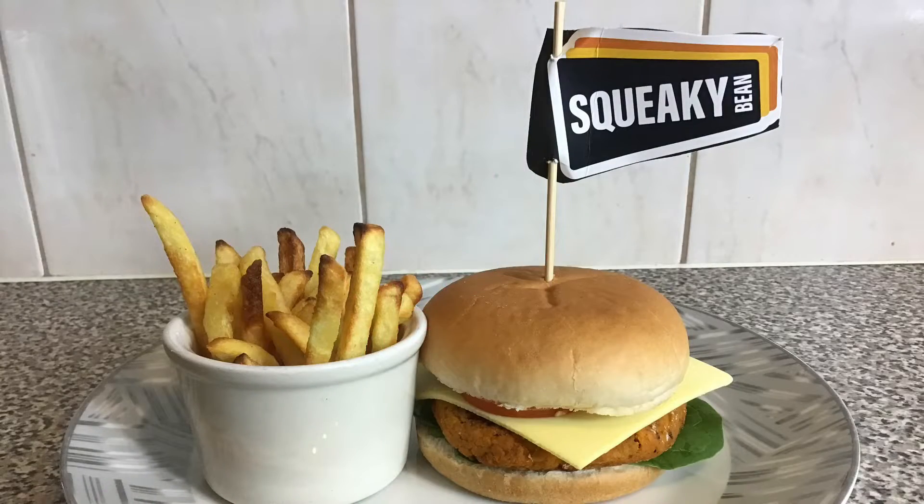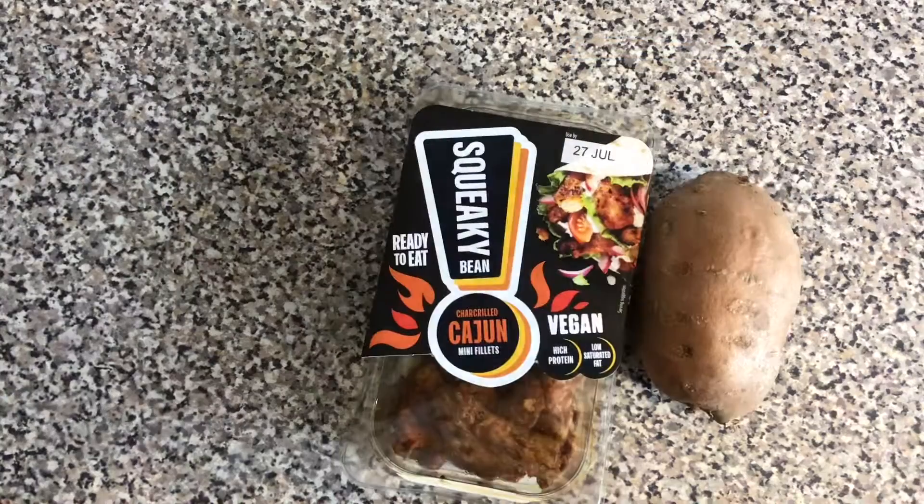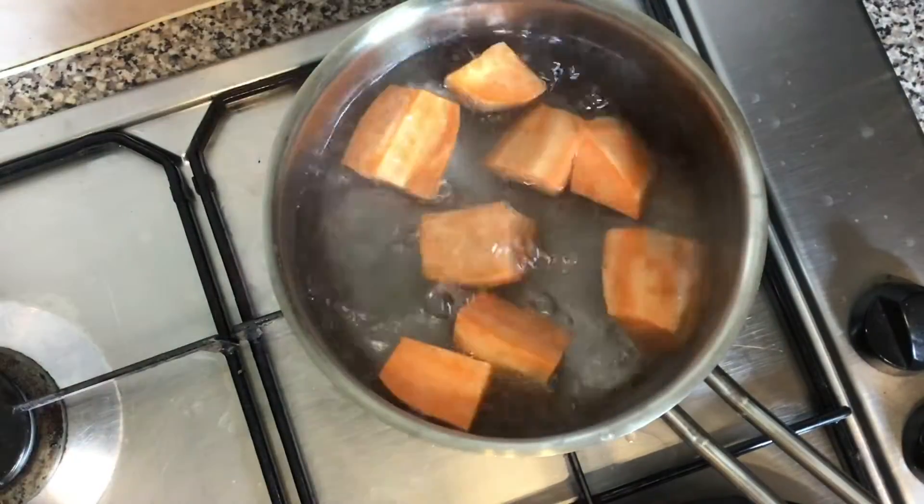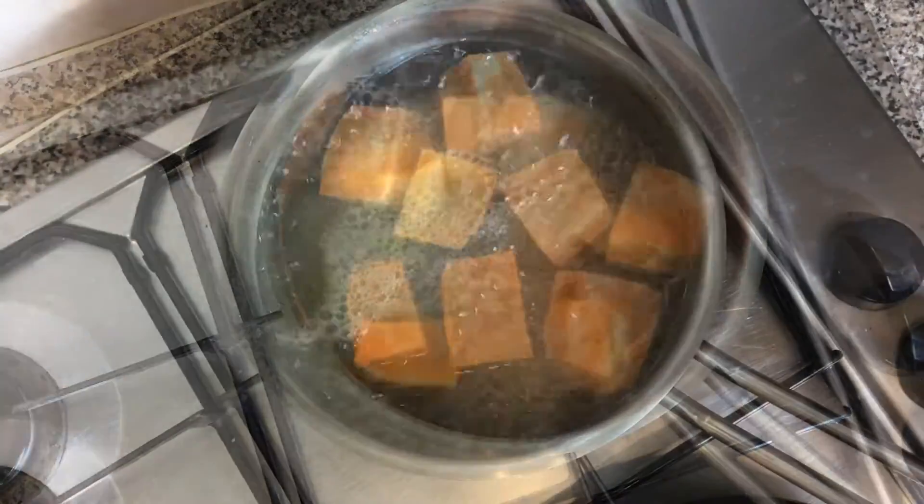Welcome to the vegan method. In this video I'm making a squeaky bean sweet potato and cajun fillet burger. I've got a pack of cajun fillets and a sweet potato which I've peeled, cubed and put into some water.